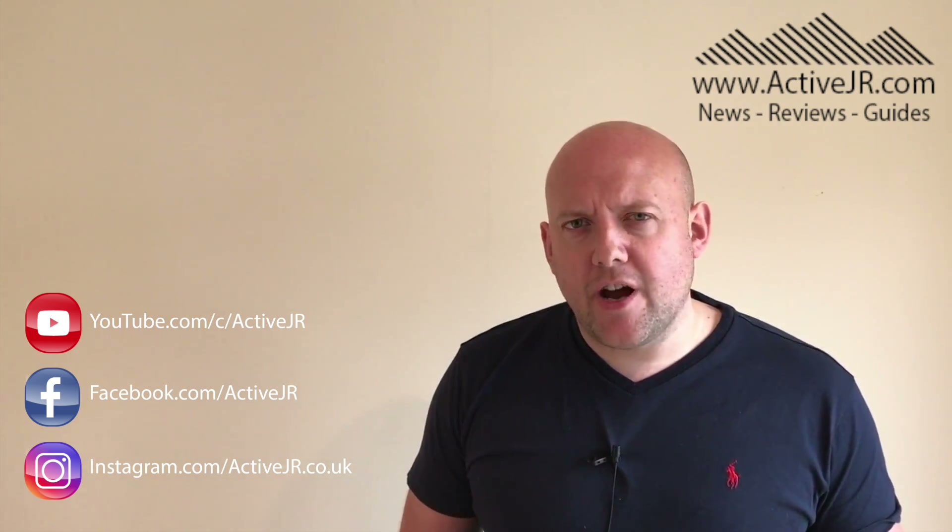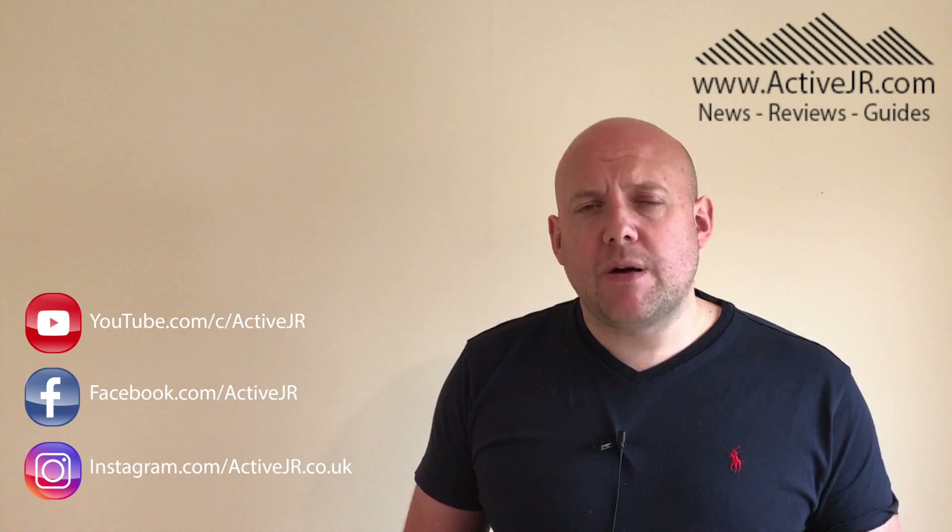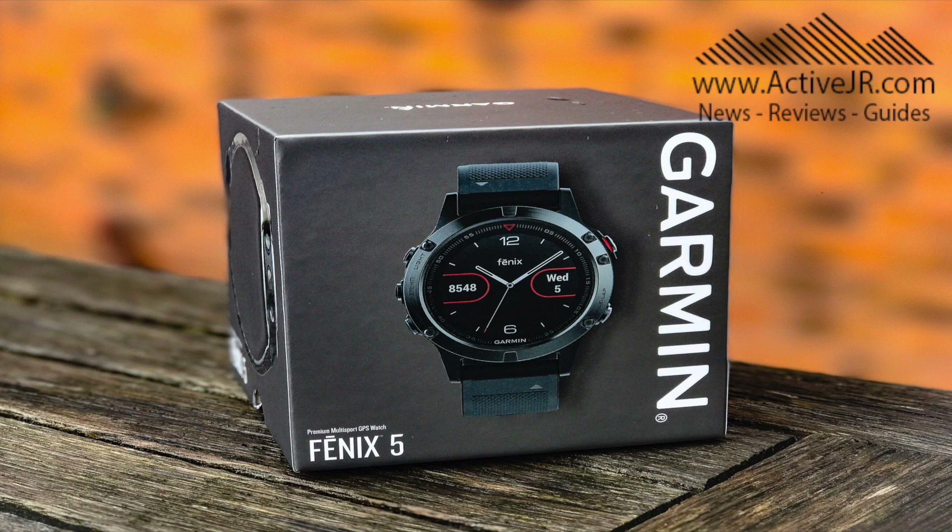Hi there guys, I'm John from ActiveJR and for those of you who have been watching my channel over the last couple of weeks will have noticed I've been doing a video series on the Garmin Fenix 5.